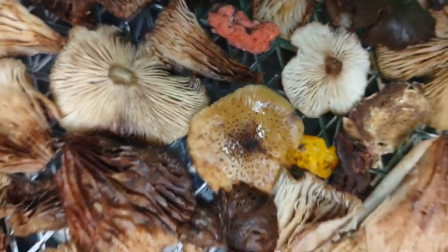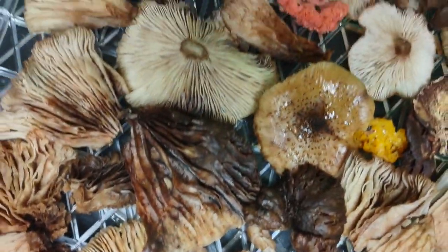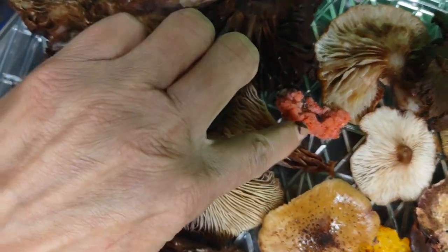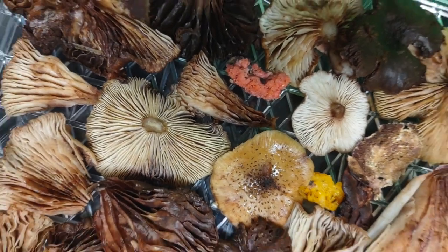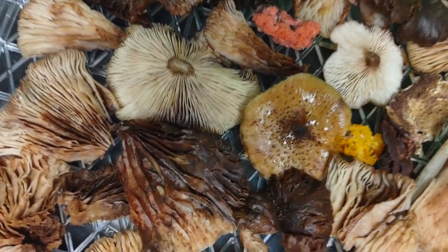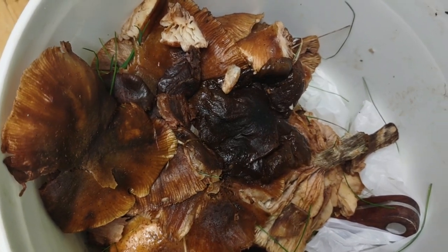Here are my beautiful foraged mushrooms. It is the fall here in the Poconos. The colorful ones are different but they are not poisonous. Here are some more — most of them are shiitake mushrooms.